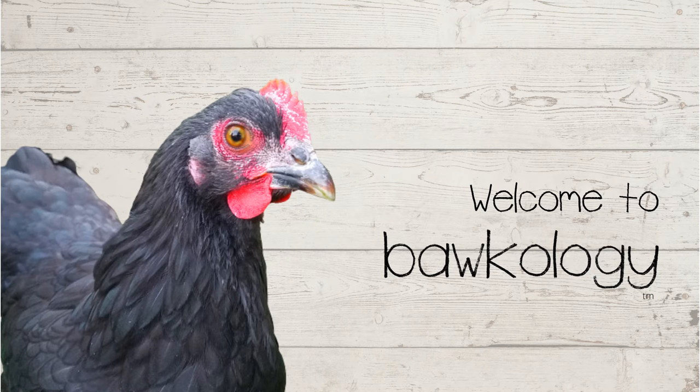Hey everybody, welcome to the Bachology YouTube channel. Here at Bachology, we don't just love our chickens, we love being as self-sufficient as possible in our day-to-day lives. That's why we love our Harvest Right freeze-dry machine. We can make ourselves quick cooking meals from whole ingredients with no preservatives, not only for food storage, but for everyday life as well. We will be sharing the recipes we use to create healthy meals from our freeze-dried ingredients, so hit the subscribe button to be notified when new videos are posted.